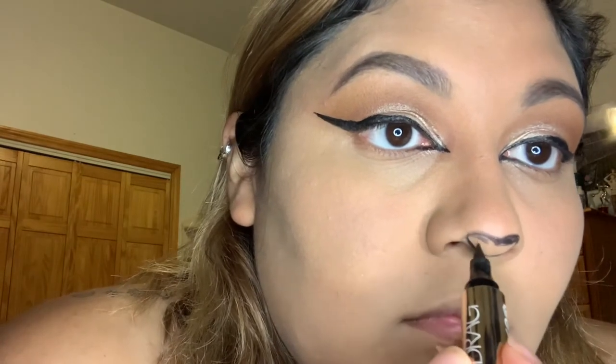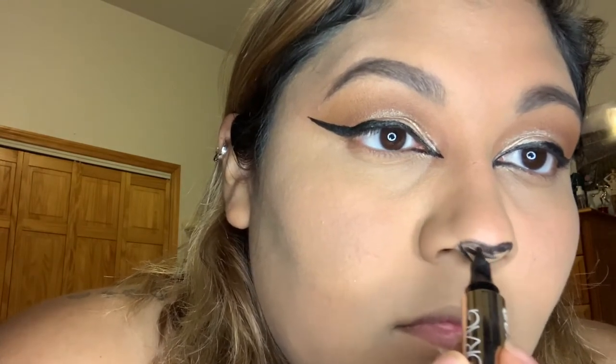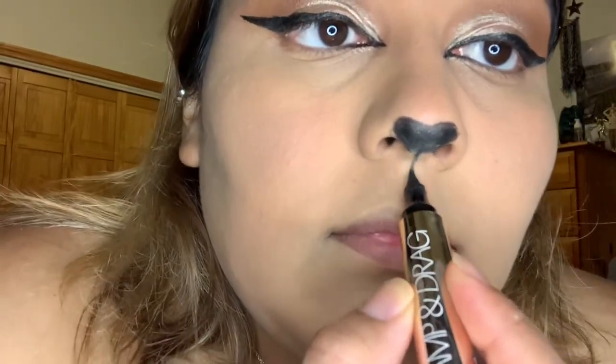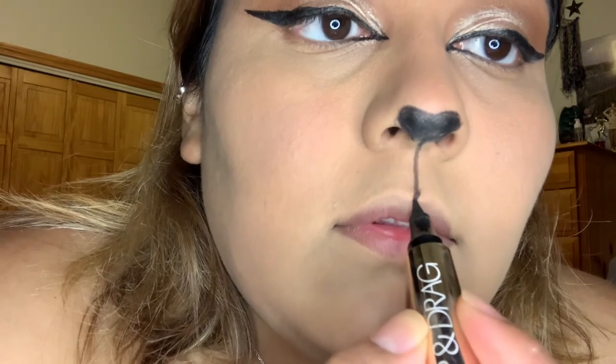Please don't forget to subscribe to my channel or give me a thumbs up on this video. Please give me some feedback and all the love — I would really appreciate it. If you have any requests I'll be more than welcome to do them. Once we're done with our nose, I did go and do a really straight line to the bottom of my lips.